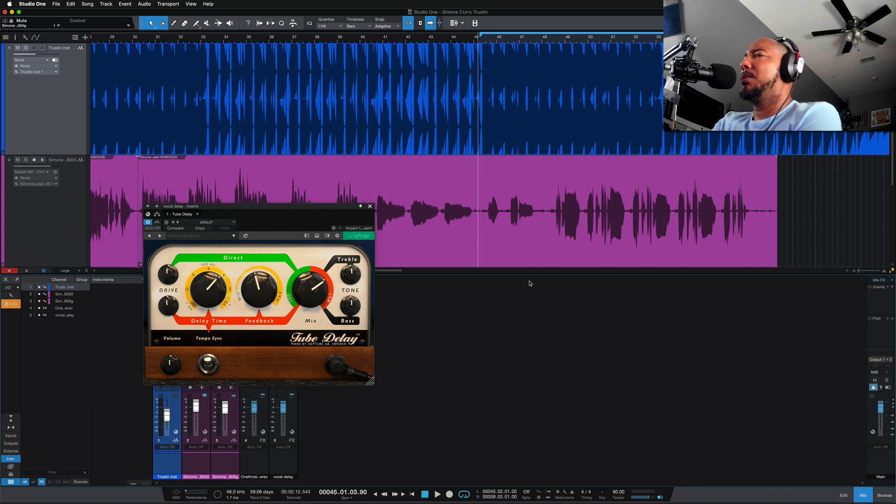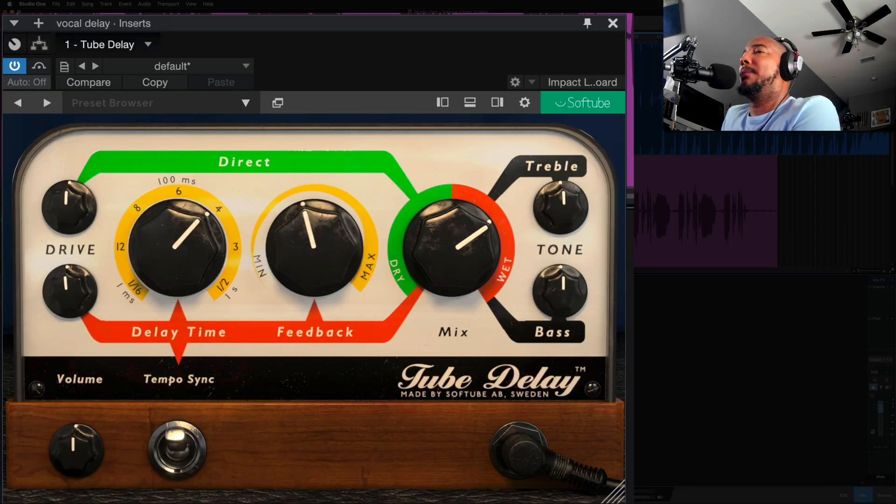I'm gonna show it to you on a vocal here, but first let's go over the controls. This is a very easy to use delay. We've got your delay time, feedback, and below that you have sync and volume. We can flip the sync off to go by milliseconds, or turn it on to go by time-based.